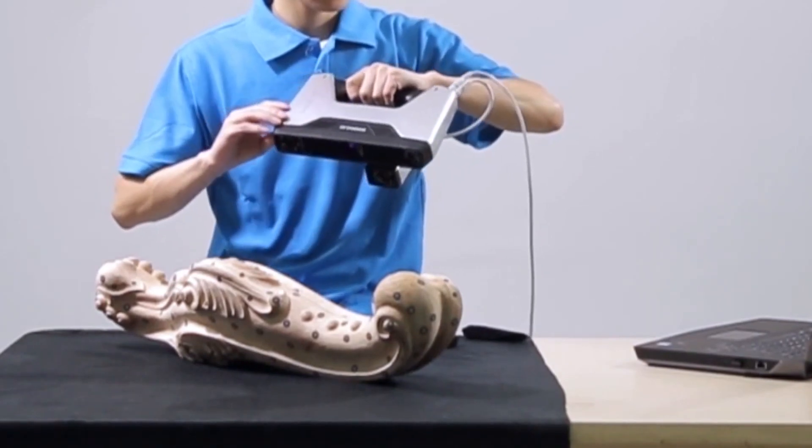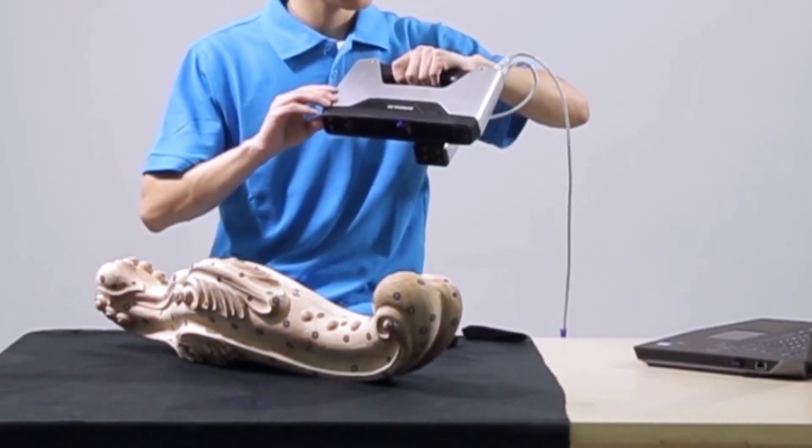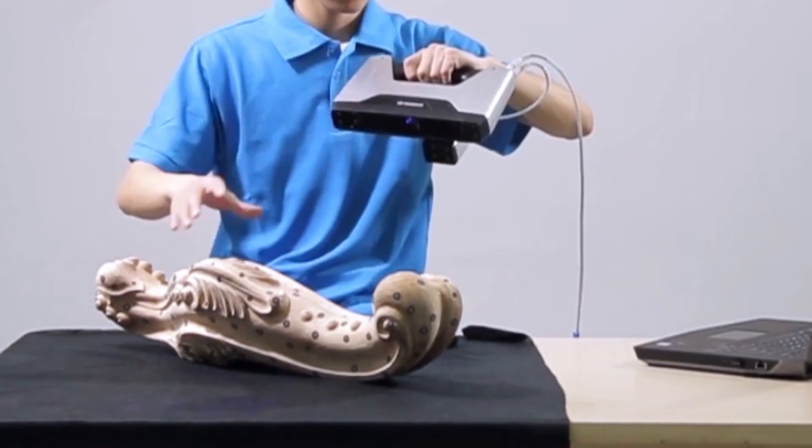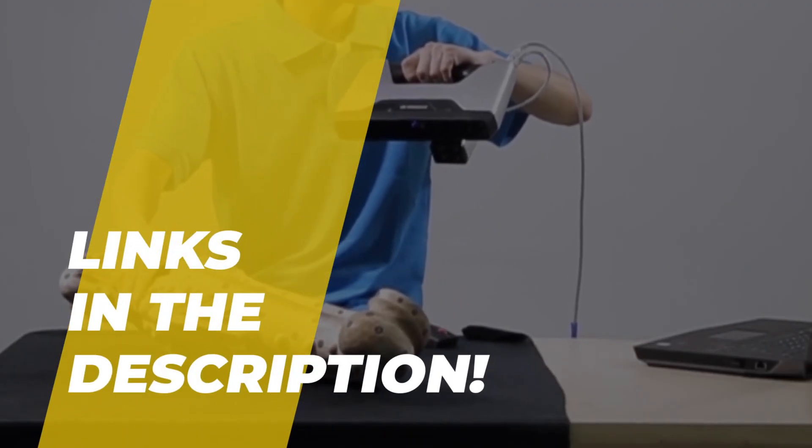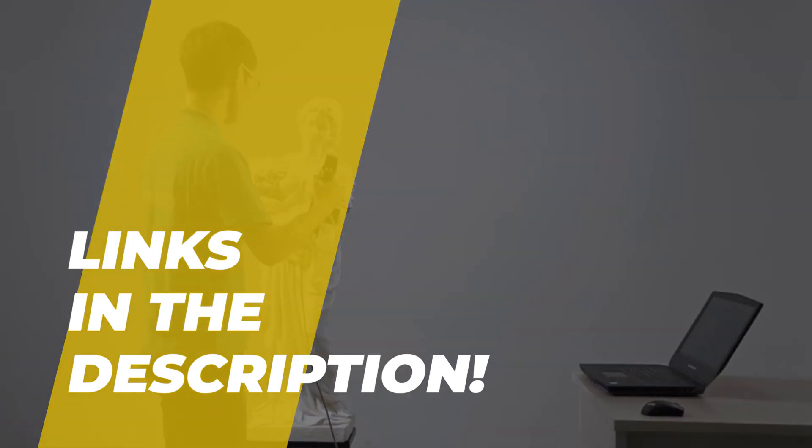Hi guys, welcome back to our channel. In this video, we've listed the top six best 3D scanners for 3D printing in 2022, so you can find the right one for your needs and your budget. Here we go.